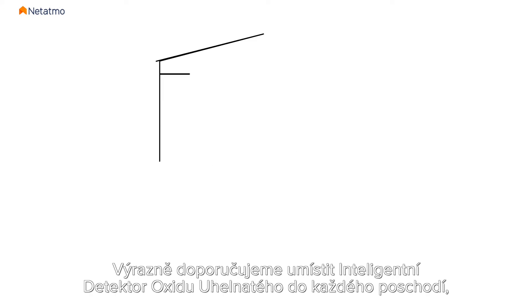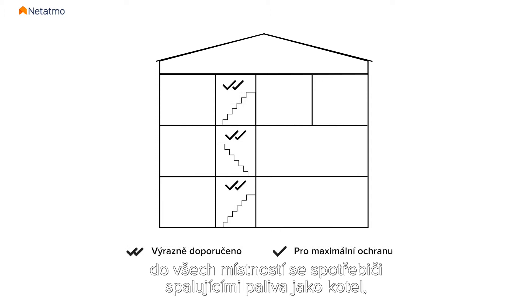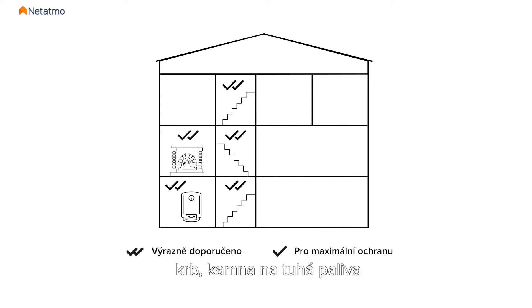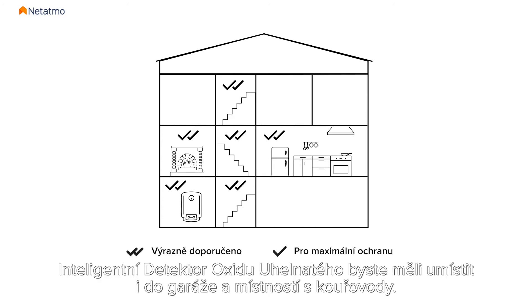It is highly recommended that you install a Smart Carbon Monoxide Alarm on each floor in rooms with a fuel-burning appliance, such as a boiler, a fireplace or a wood-burning stove, a gas cooker. You should also install a Smart Carbon Monoxide Alarm in the garage and in rooms with a heating flue.